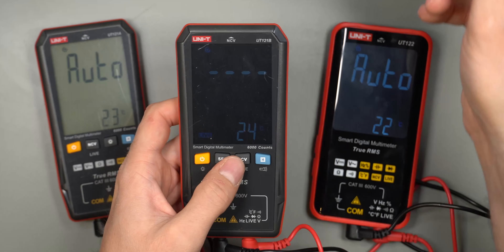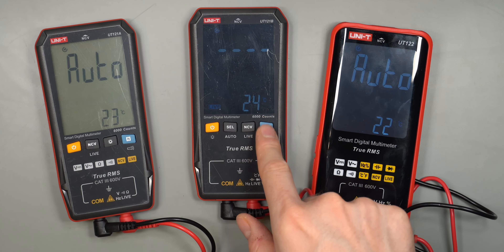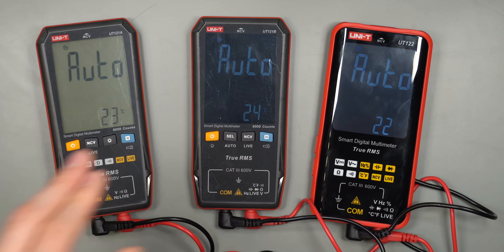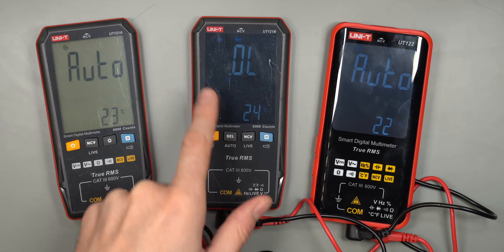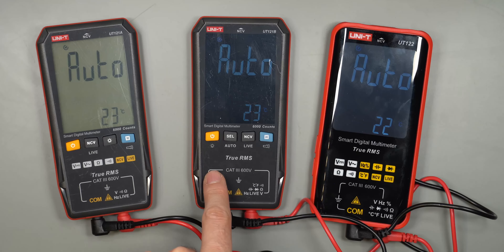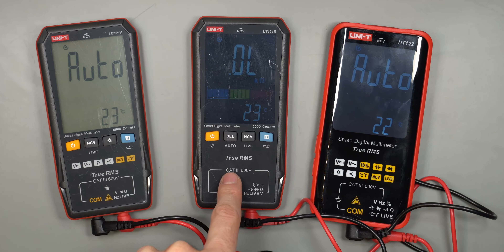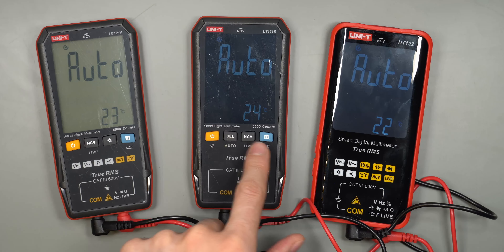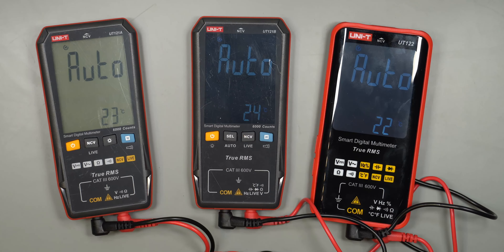The B model also shows temperature while in live voltage mode, which is a little odd. The UI is pretty easy once you get used to it — three button presses gets you to diode mode, for example — but it would be better if the labels on the device showed the sequence of modes. There's no back button, so you can only cycle in one direction, which is common on cheaper multimeters.